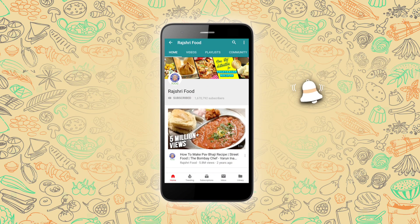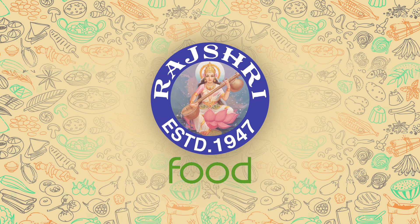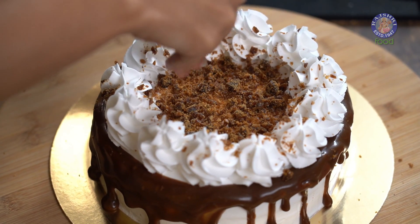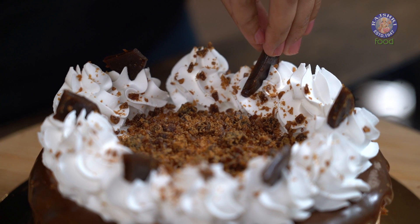Subscribe to Rajshree Food and click on the bell icon for more updates. Everybody loves chocolate cakes, but there are certain people like me who prefer anything but a chocolate cake. For such unique people, today I am going to show you how to make a butterscotch cake.